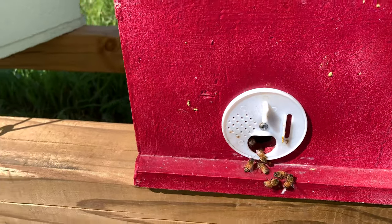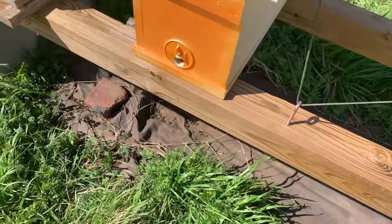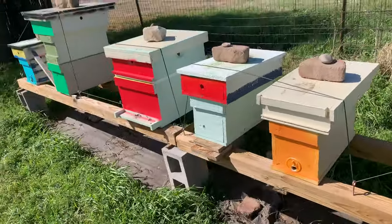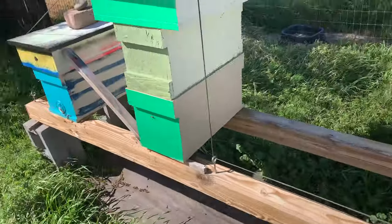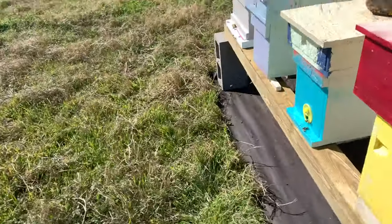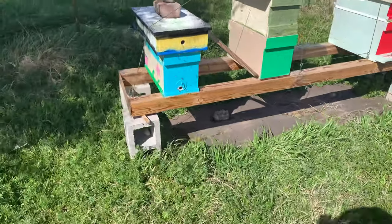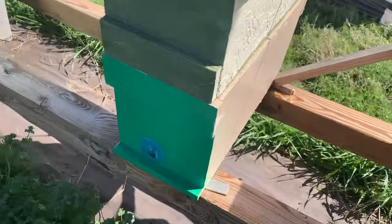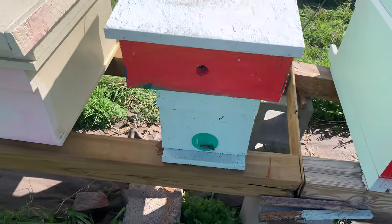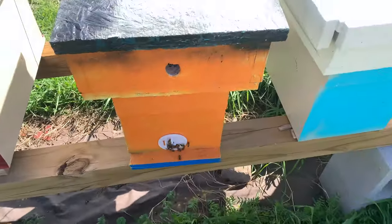I don't feel like getting stung in the face today, so I put my suit on. I'm not seeing much going on here. These are the hives I just moved a couple days ago, and this is the cut-out hive right here. I'm about to feed all these girls. This one's doing good — these are doing good so far from what it looks like.